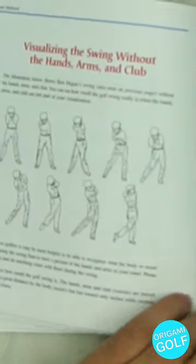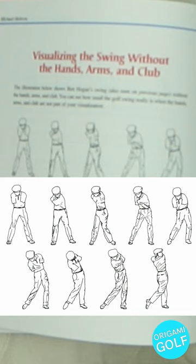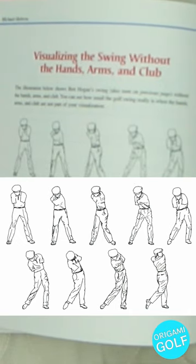Here is his image of an armless swing, supposed to represent Ben Hogan. He demonstrates this to give you some idea of what your body is actually doing and how much work it's doing in the swing. As he said, he believes that the core movement in the golf swing is with your body, not with your arms.